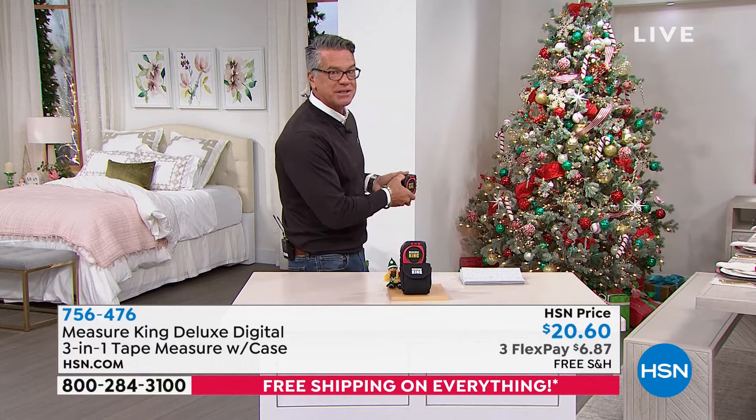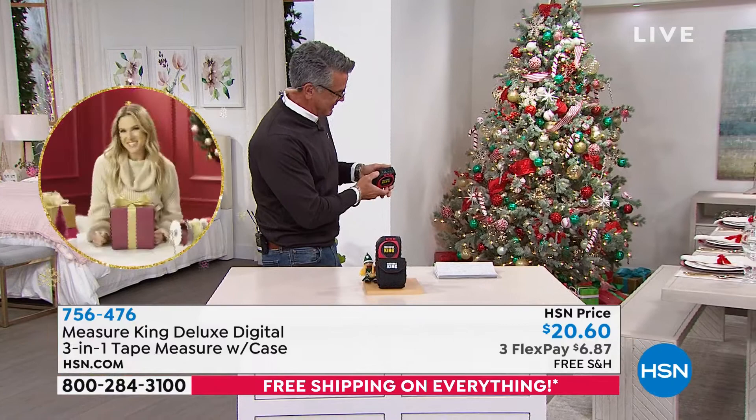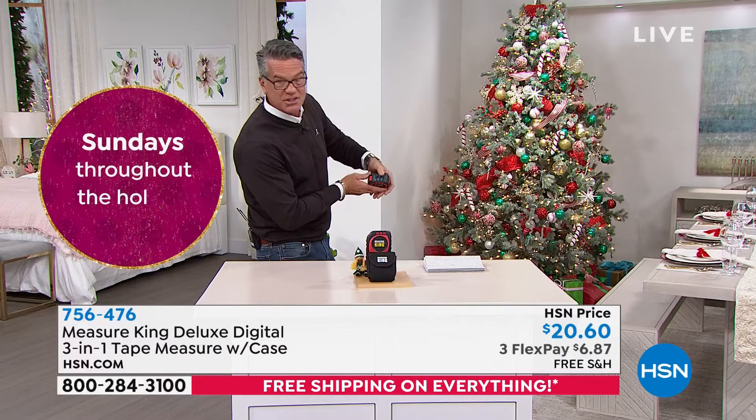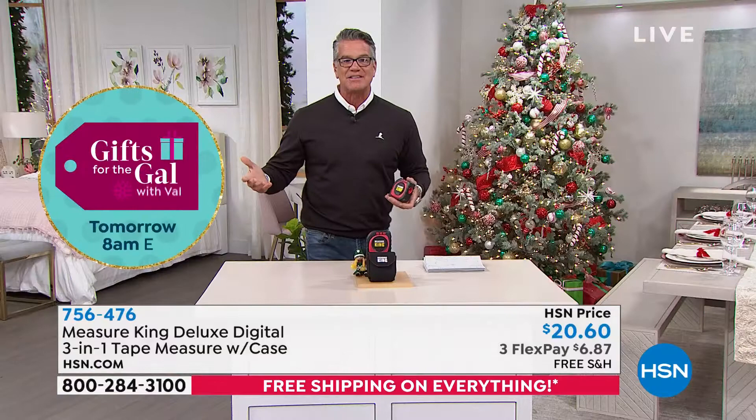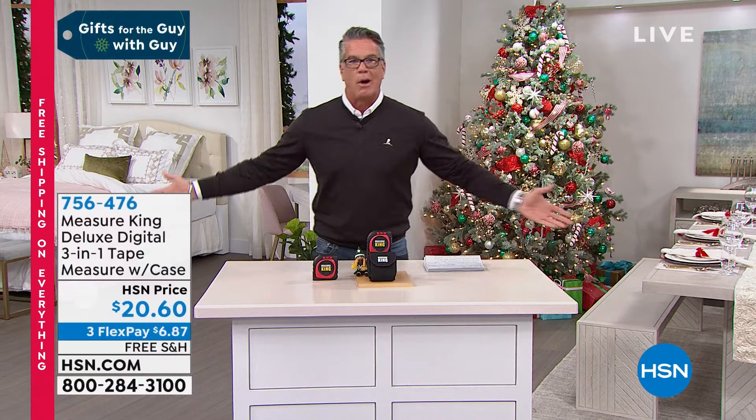So if I want to measure something — I'm going to hit the laser right there. See it? There it is. That tells me 12 feet, 11 inches. Let me do it again — 12 feet, 10 inches. How cool is that? I will know the exact distance. Even if you're trying to figure out the size of your yard, you can go from area to area and figure out the square footage just by using this.